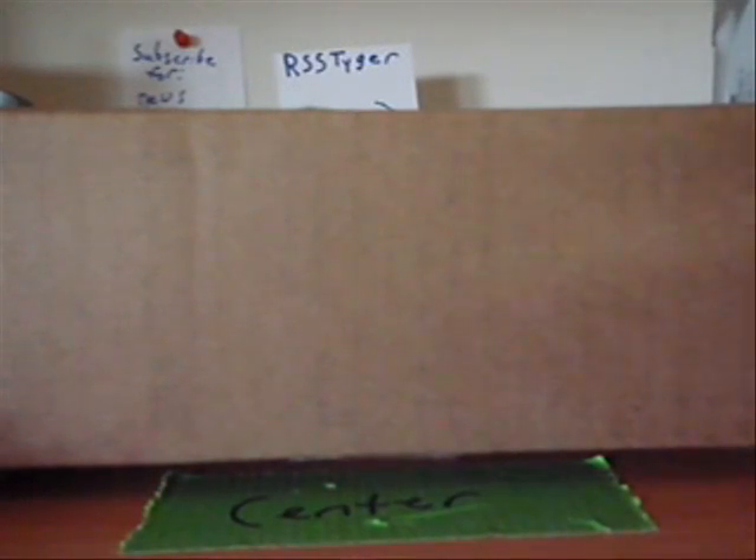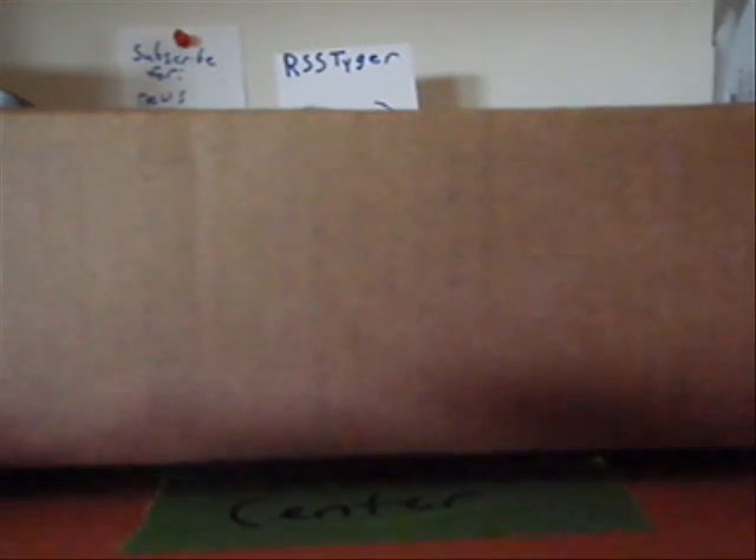Hey guys, it's me, OrsesTigers. Today I'm doing an unboxing. Today is April 10th. This is an unboxing from Richard Silver.